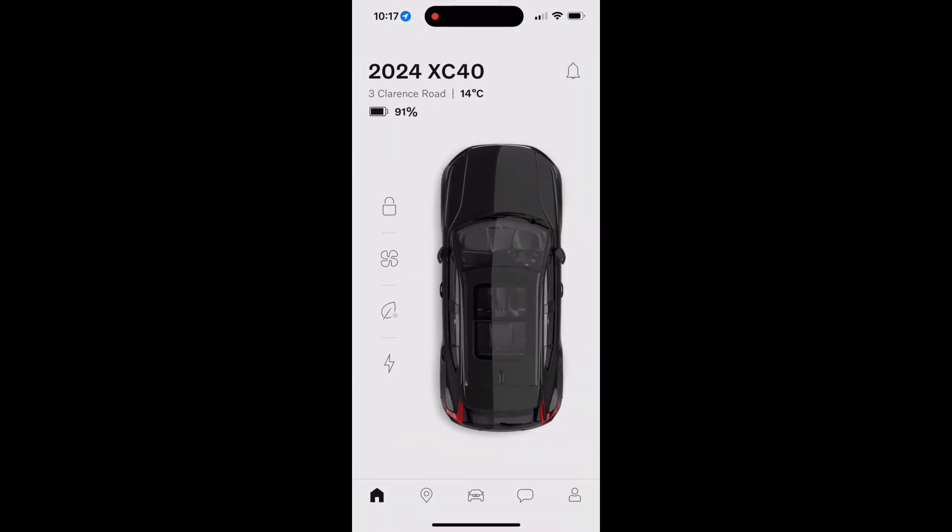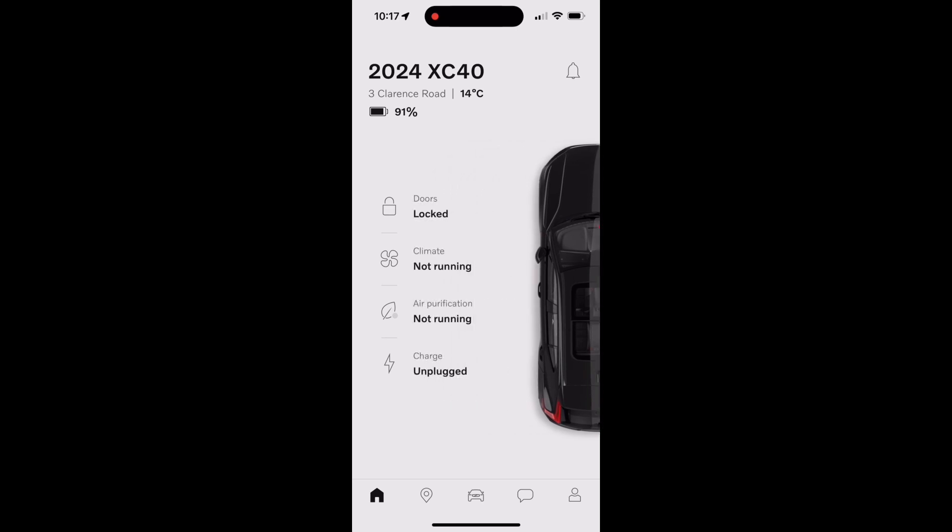When you first get to the home screen, you'll see there are four icons to choose from. You also have a view of the car, which shows things that are on at the time. For example, if you look at the windscreen, you can see a flashing red light, which indicates the car is locked and alarmed. If you swipe the car to the right, that reveals the descriptions of each of those icons.